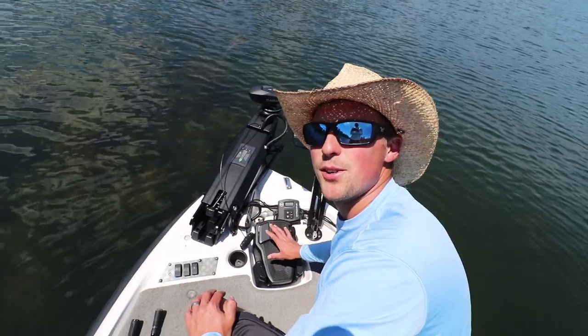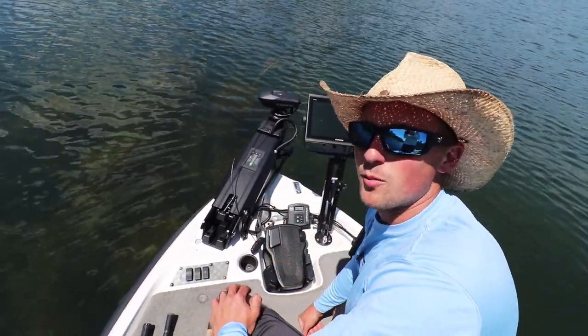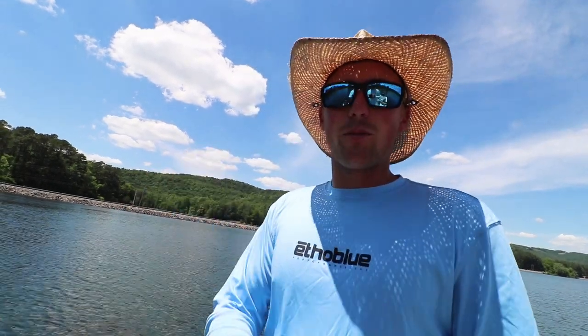That's how simple it is to pair your foot pedal to your trolling motor — super easy. Garmin went out of their way to make it easy on us. I hope you guys enjoyed today's video. Subscribe for more quick tips; we're gonna be fishing with this trolling motor a lot. I do a ton of fishing on my YouTube channel so make sure you subscribe. We'll catch you next time — fish with Norby.